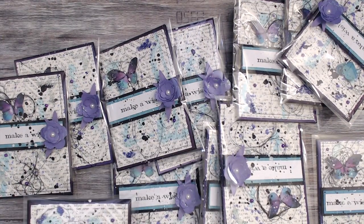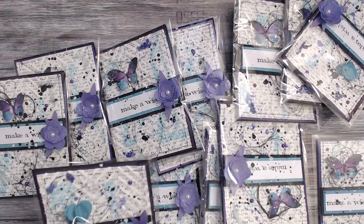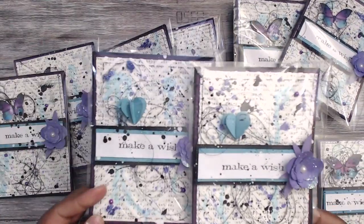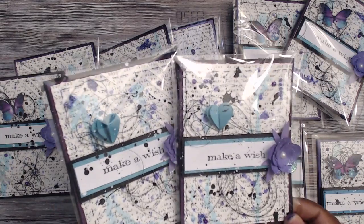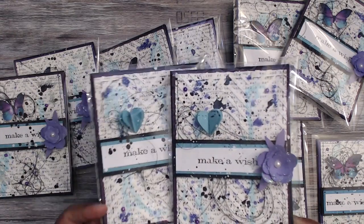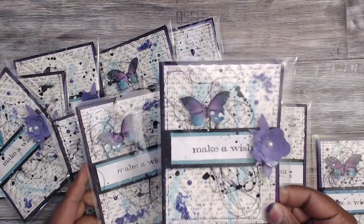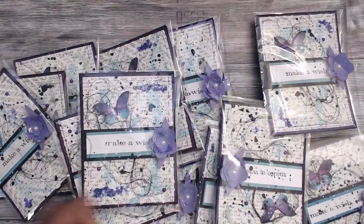I went to reprint some more and ran out of ink, so three of the cards have these super cute little hearts on them — I just punched out three hearts and made it kind of like a hot air balloon. But this is what they look like. I think it turned out absolutely adorable. Let me open up one to show you.